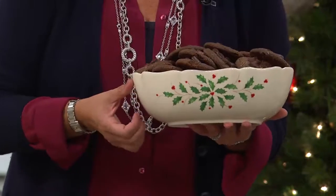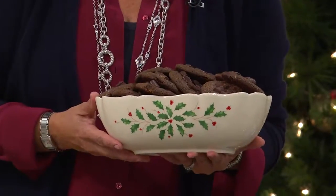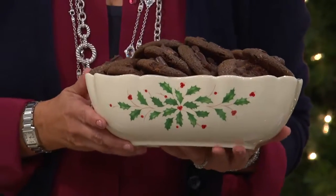I love the creamy porcelain of Lenox. I love the green and red. I love the gold trim that goes all the way around. And look at the retail on this — $100. Those of you who buy Lenox know that's what you're paying in department stores.